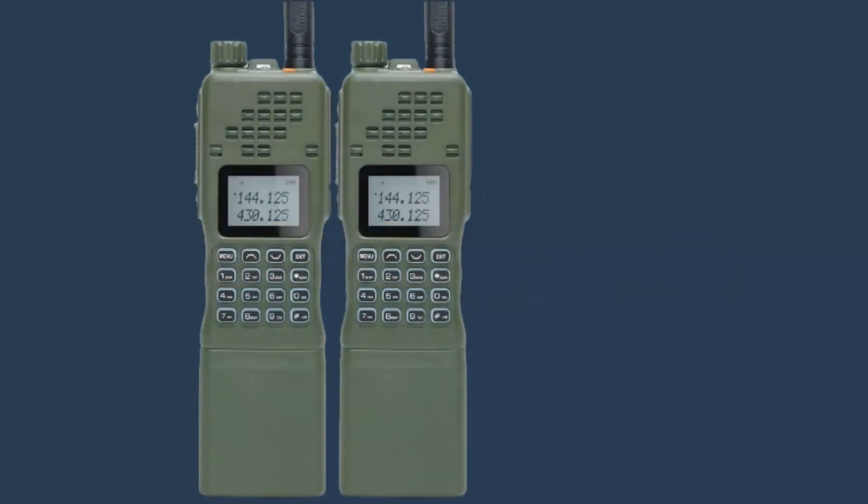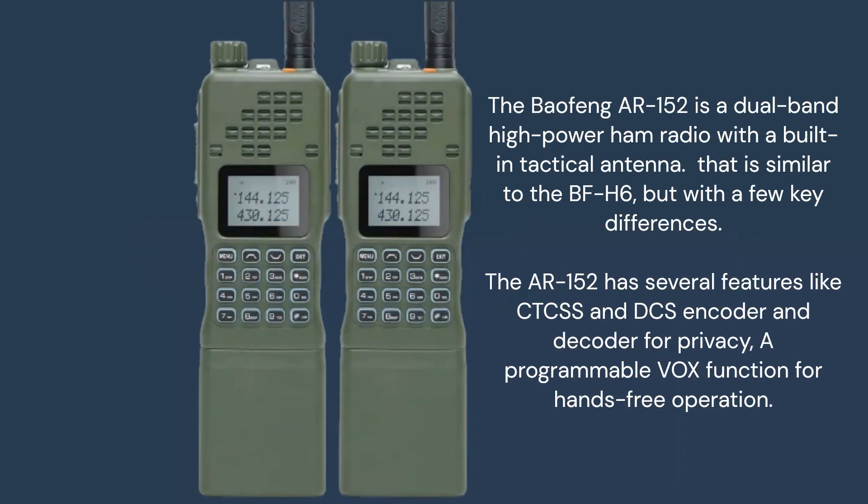The Baofeng AR-152 is a dual band high power ham radio with a built-in tactical antenna. This radio is similar to the BFH6 but with a few key differences. The AR-152 has several features like CTCSS and DCS encoder and decoder for privacy, a programmable VOX function for hands-free operation, a built-in flashlight, a large backlight LCD, a USB programming port, and a tactical carrying case.